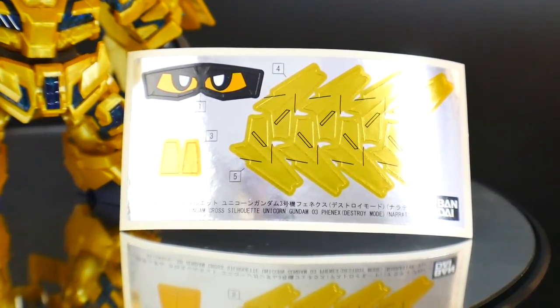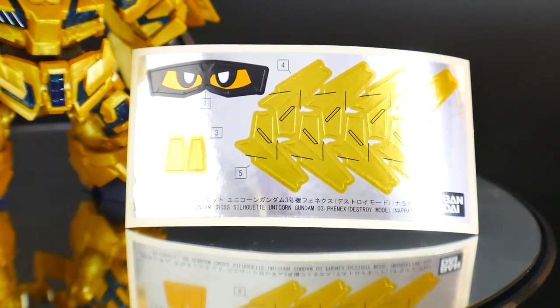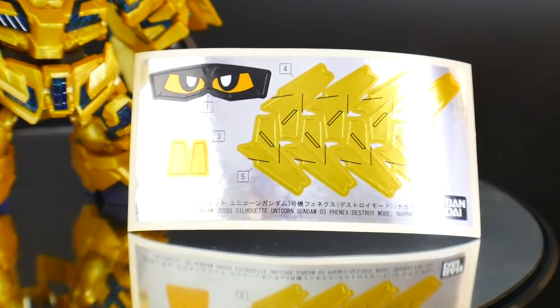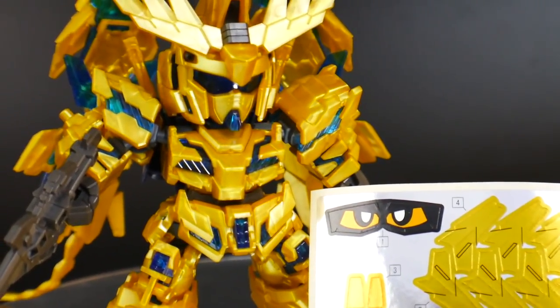A lot of the stickers can be painted with a gold marker or any similar gold tone. You're also going to have the eyes, which are very hard to paint — but if you have the talent, definitely aim for that. There aren't really too many stickers overall — mostly just for the shield and the head. So that's actually a pretty good plus for this SD.